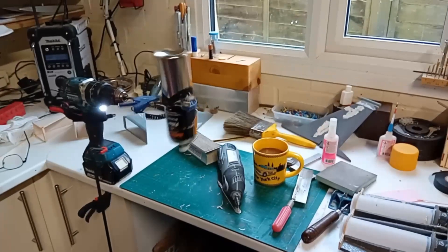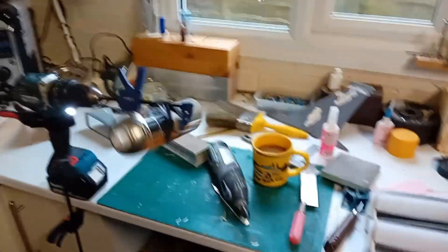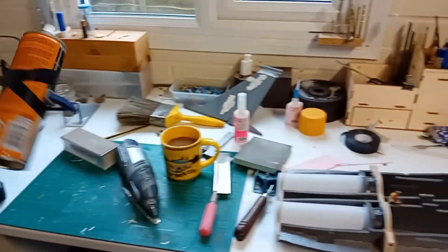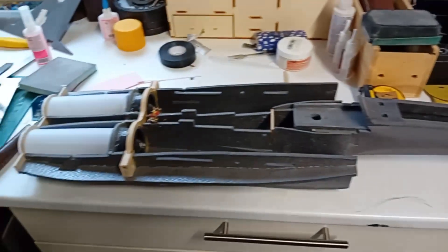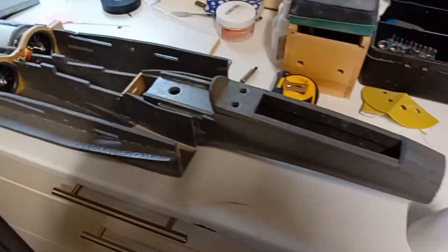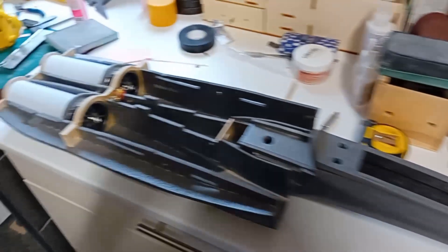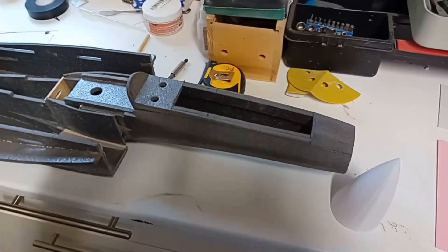Hey guys, Pete here from RC Airplane World. I just thought I'd share this with you, just for a laugh if nothing else. I've just bought some filler primer — I'm making a Depron F15 from the Jetworks online website, downloadable PDF plans. It's an interesting little build; this build's been going on for quite a while actually, due to various things that have stopped it many times along the way.